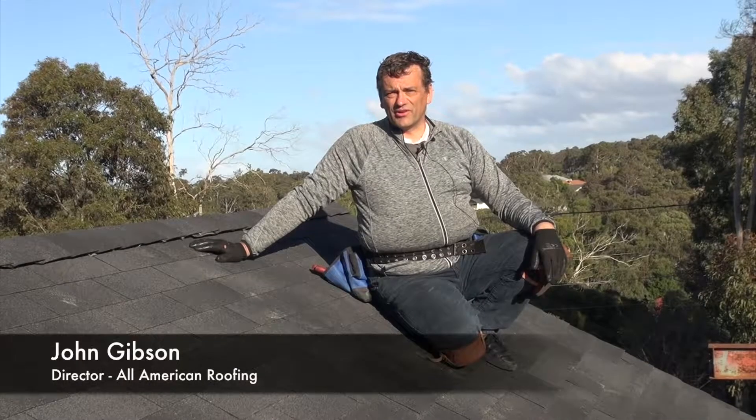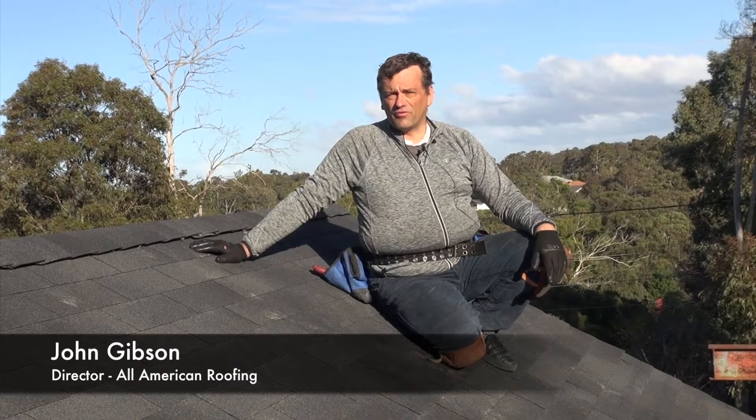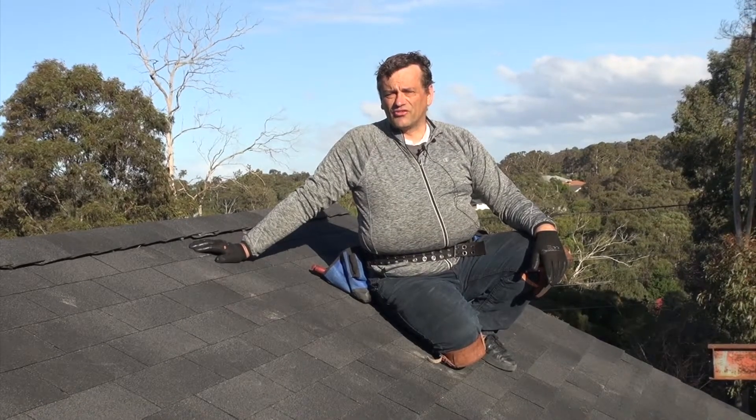Hi, my name is John Gibson. I'm with All American Roofing and today we're going to talk about the correct installation of front wall flashings and step flashings. They're an integral part of the roof shingle system. Please stay tuned for further information.